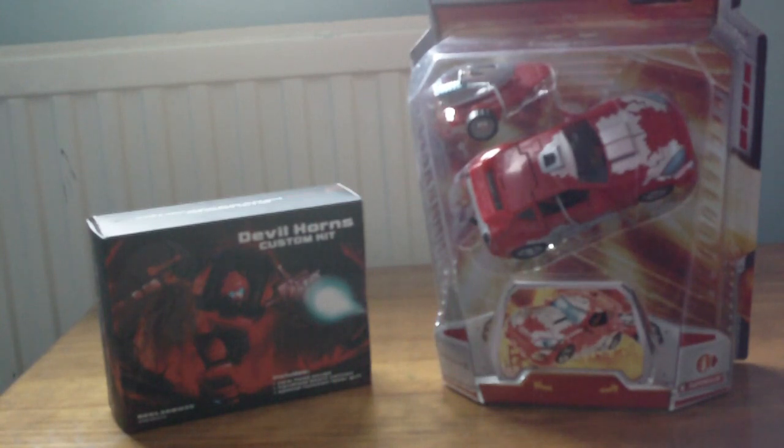Hello YouTube. Today we're looking at Classics Cliffjumper with the Devil Horns add-on kit. I got Cliffjumper a couple of weeks ago from Amazon, and the Devil Horns custom kit I got yesterday from Kapow Toys. First we'll look at Cliffjumper, then we'll take a look at the add-on kit. And finally Cliffjumper will have a G1 accurate head and really awesome looking weapons.